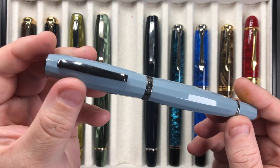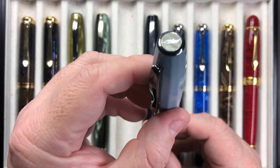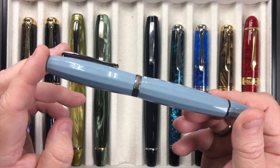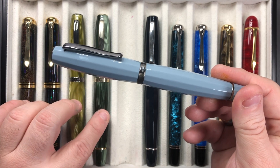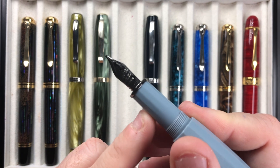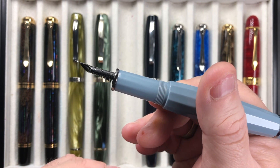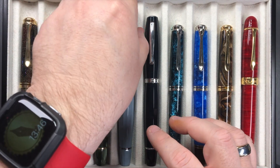I have two more Scribo Fills, and this is the Blue Gray one, which I got before these two. Again you've got the Scribo logo and a ruthenium black trim. It's a faceted hourglass pen with a ruthenium colored nib — even though it's a 14 karat gold nib — and again it's the flex nib with an ebonite feed. These just write very well for me.